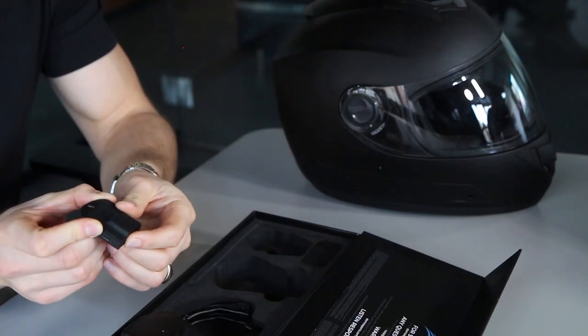One last feature: with that same power button, if you hold it quickly for just one second, it will show a color indicating your battery. Green means full battery, yellow means you're at about half, and red means you're at 20% or under.